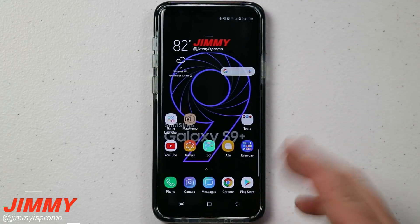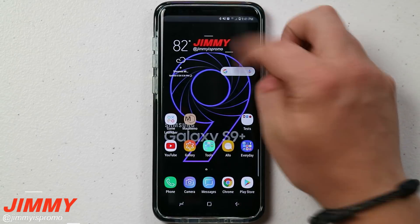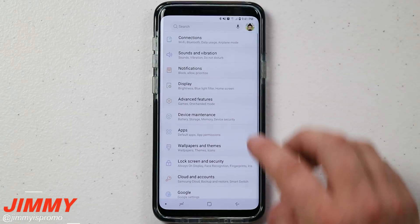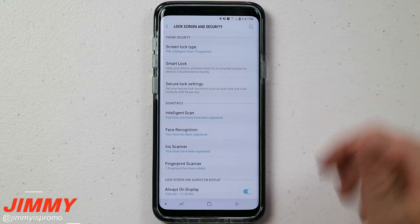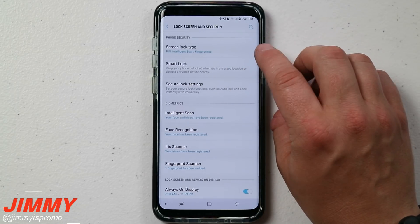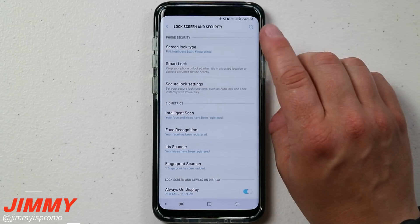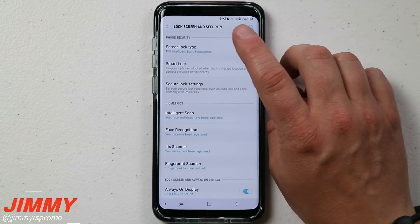To get to these settings, pull down the notifications panel and click on the settings icon. Look for 'Lock Screen and Security' and it takes you right to where you need to be. You can see that mine is set up for PIN, Intelligence Scan, and fingerprints. You are able to set up more than one — even more than two — different ways of getting into your phone.